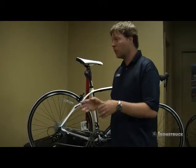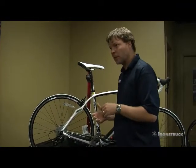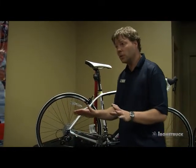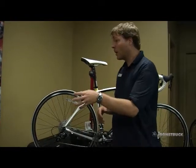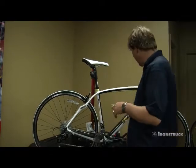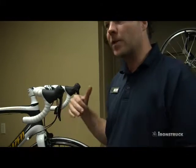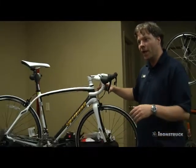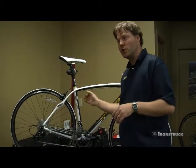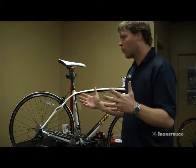A lot of times people who've had a tune-up will come in two weeks later saying it started happening. It's because we put a new cable and housing in there and we just need to pull the cable through a little bit, trim it, and reset the derailleur. If you've been riding your bike for a year after a tune-up and your shifting isn't as clean as it once was, or when you pull your brake lever it doesn't return crisply but comes back slower and draggy, you've probably got some moisture and grit built up in your housing — the sheath around the cable. Those are symptoms that it's time for an overall service.